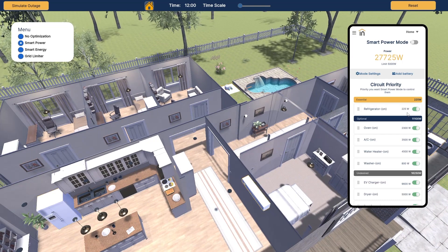Looking at our app on the simulated phone, we can see that right now we are using 27,725 watts, and right below that we have a limit of 5,000 watts. That is something we can set in the app — the limit we want to apply when the grid goes down, based on our batteries or generator. Below that we have circuit priority. We have essential loads, optional loads, and undesired loads. In our essentials right now we have our refrigerator, which means when the grid goes out, this is the load that will not be touched. Our refrigerator will always be on when the grid goes down — the Lumen will make sure of that.